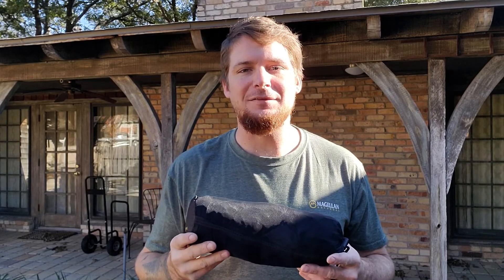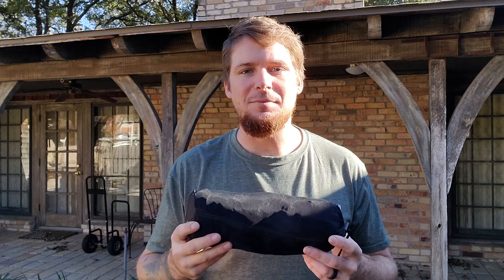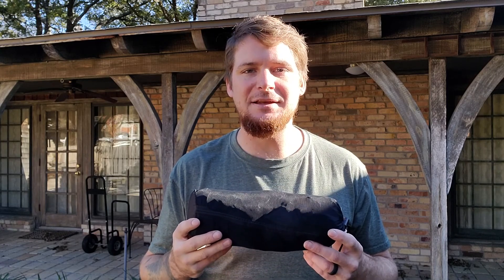Hey guys, Cameron here. Today I was going to talk to you about the Six Moon Designs Serenity Net Tent. You may have seen my longer review of the Gatewood Cape on YouTube — I will post a link to that video down below. It goes into a lot greater detail of the Gatewood Cape by Six Moon Designs and how the Serenity Net Tent fits in with that system.